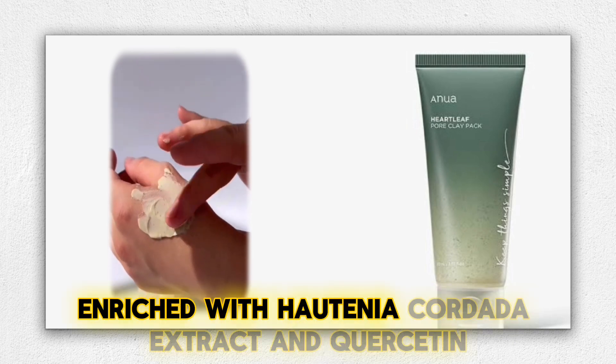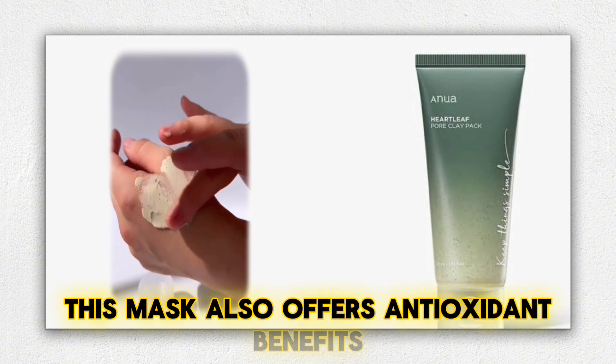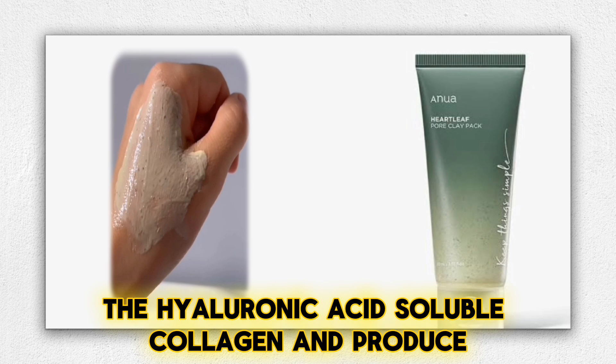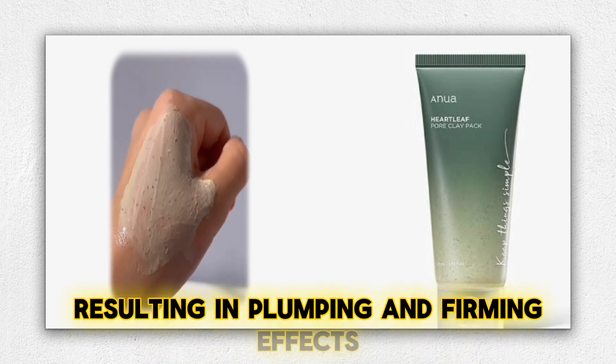Enriched with Houttuynia Cordata extract and quercetin, this mask also offers antioxidant benefits. The hyaluronic acid, soluble collagen, and protease contribute to softening keratin, resulting in plumping and firming effects.